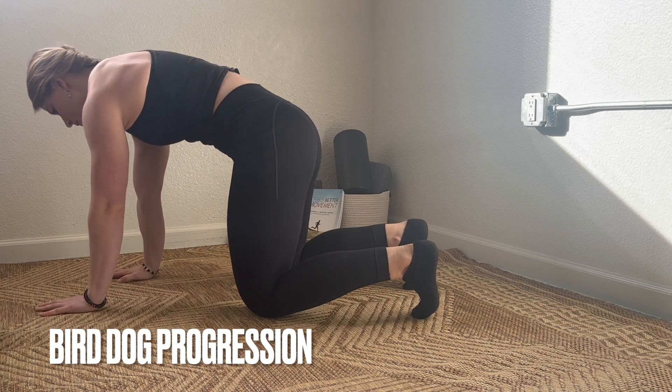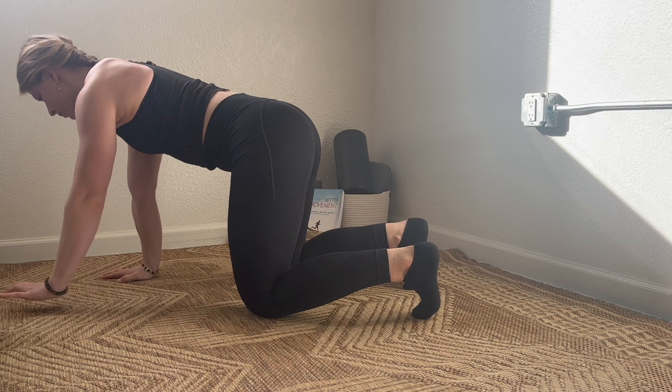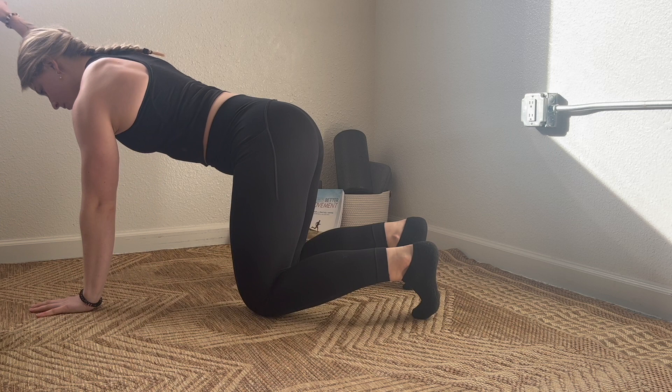Bird-dog progression. Starting with a cat-cow, I'm finding a neutral spine. From here, I reach overhead with one arm at a time, maintaining that neutral spine.